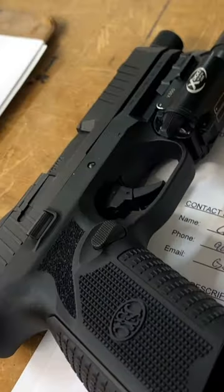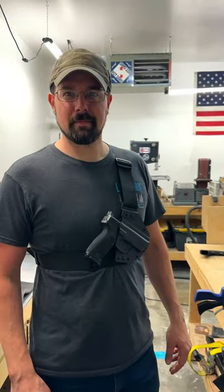We're here with Jason from Quick Lock Holsters. He is making me a custom holster for my FN 510 tactical 10 millimeter. Tell me a little bit about the business.